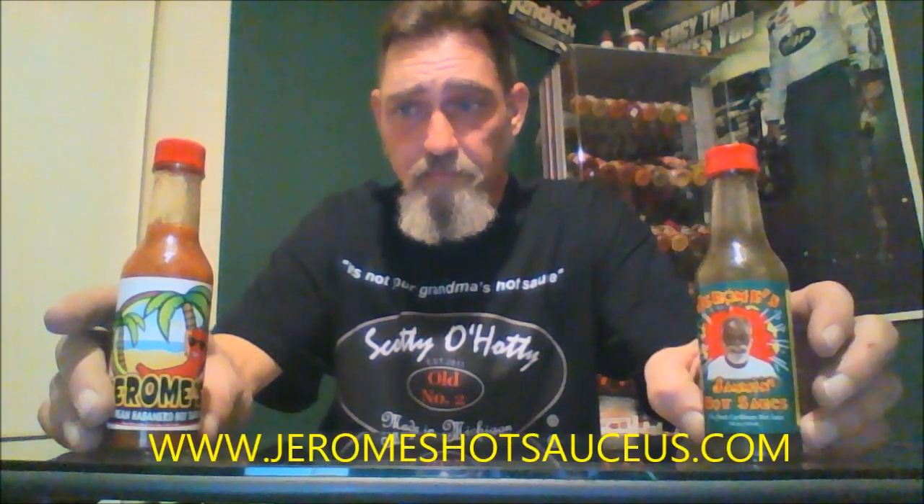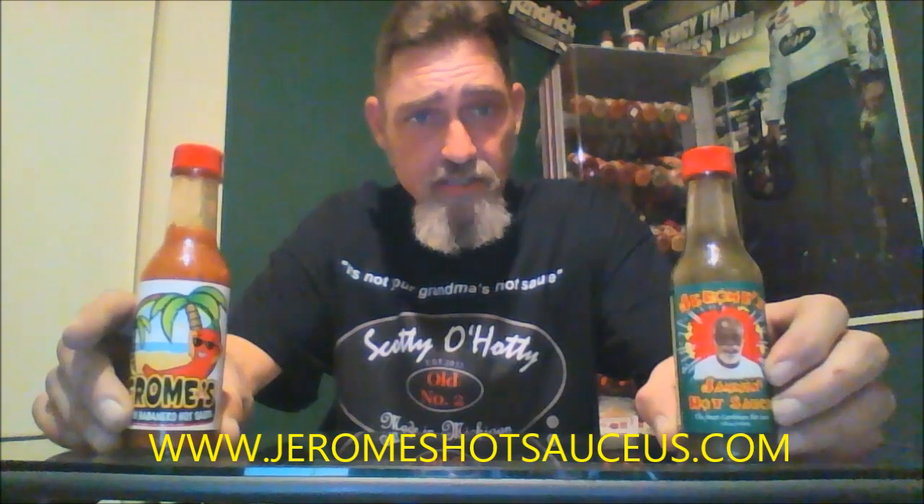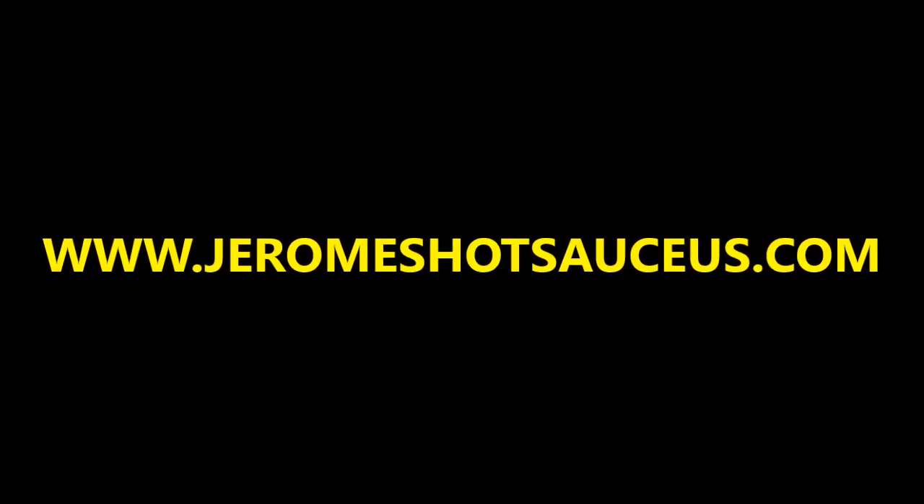You can get this again at www.JeromesHotSauceUS.com. This is Leek, Leek's Hot Sauce Review, telling you to go get you some Jerome's Hot Sauce. That stuff's great, man. We'll see you next time on our next review. Thank you.